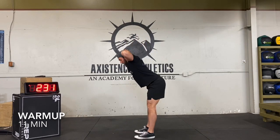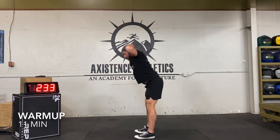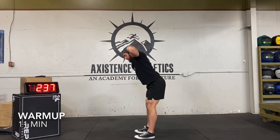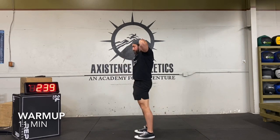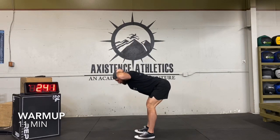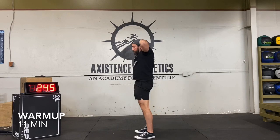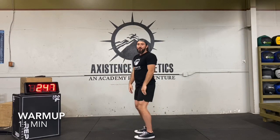If you want to put your hands on top of your head, you can. Each time maybe try to go a little bit lower. It's okay if you bend your knees just a little bit, but we don't want a full knee bend.